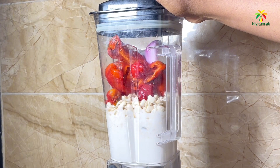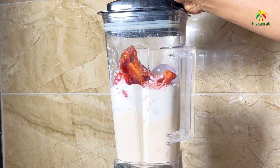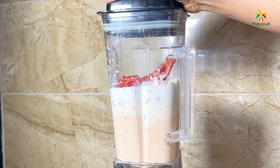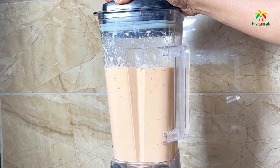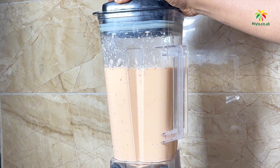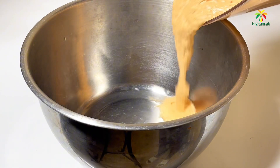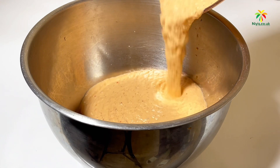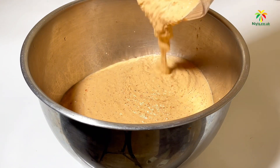Add a bit of water for easy blending, and blend in batches so you don't overwork your blender. The batter needs to be very smooth, so take your time and blend it properly, most preferably on high speed. As you can see, we have a smooth and well-blended batter — just take a look at that beauty, nice right!